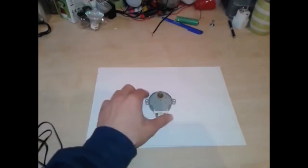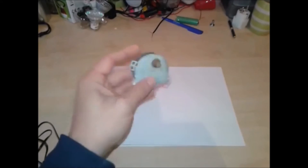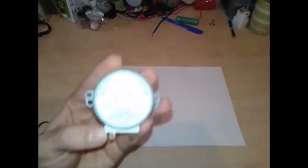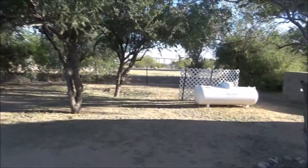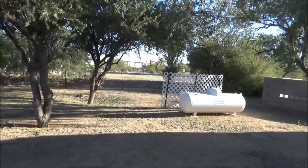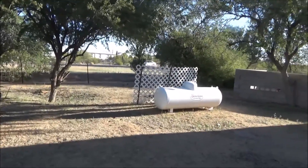Everybody, I'm going to show you today how to make a hand crank generator with the microwave oven motor — turn it on and look. Well, there you have it.